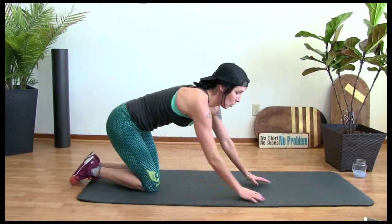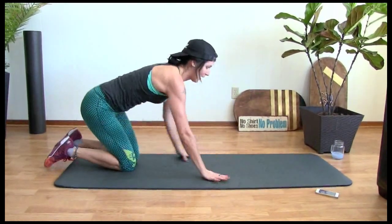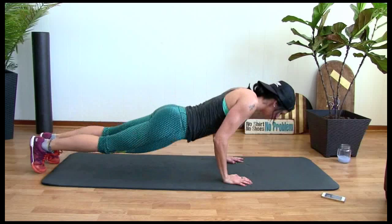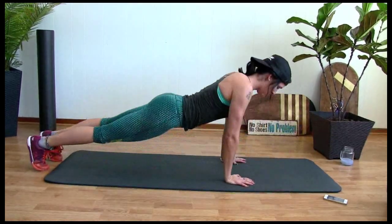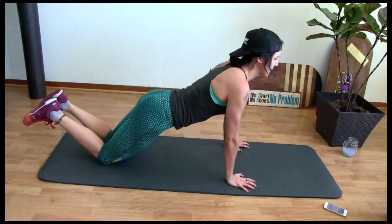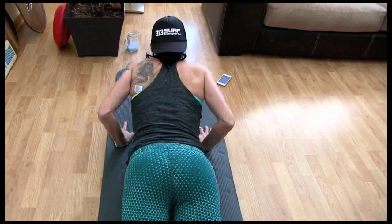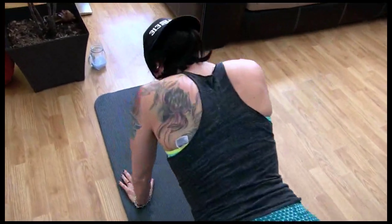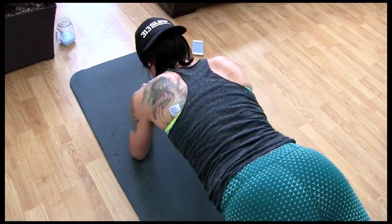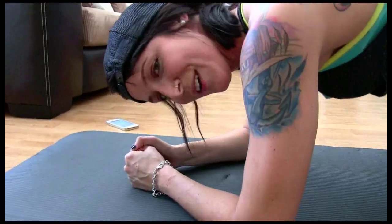Flip it over. Close push-ups — where are we at? Seven and a half minutes already. Close push-ups, ready? Let's go — ten, nine, eight, seven, six, five, four, three, two, one. Ready? Let's go — plank and hold. Thirty-second hold. Five seconds in — how are you feeling? Good, really good.